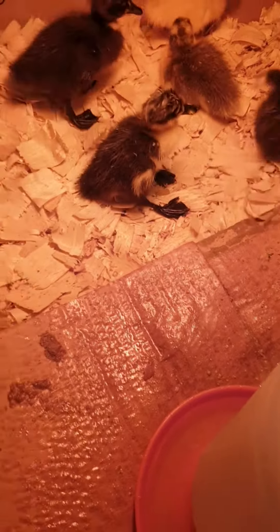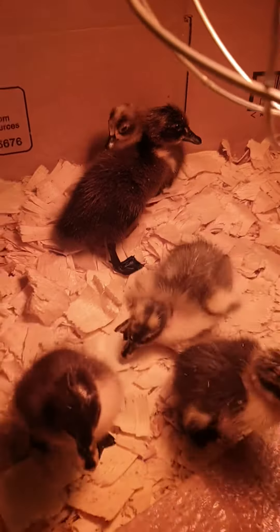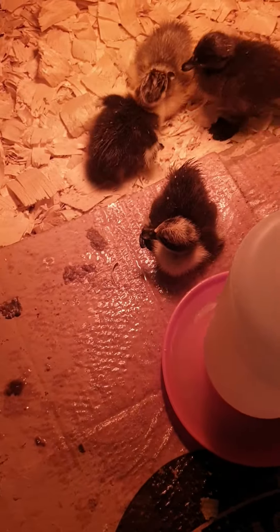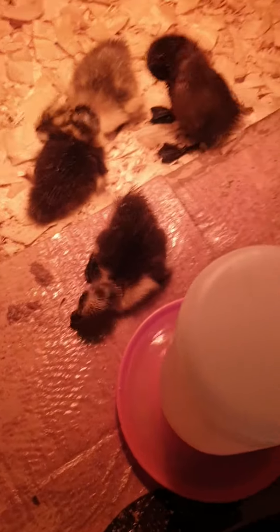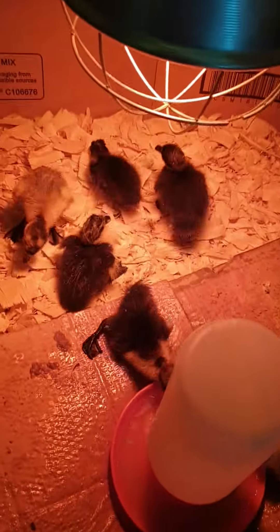That one there is going to be jet black with white on its chest. And then the other three look like they're a sort of dark brown with white. So yeah, quite a mixture of colors. Their food, water, and heat lamp are there to keep them nice and warm.